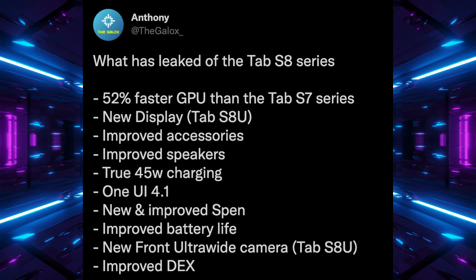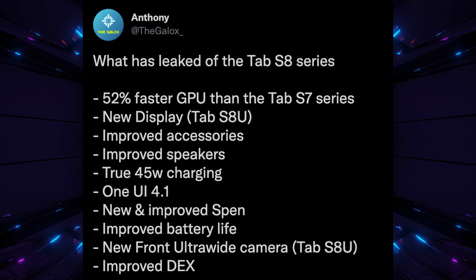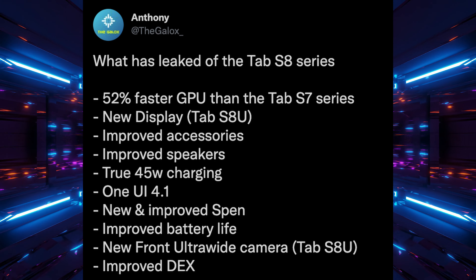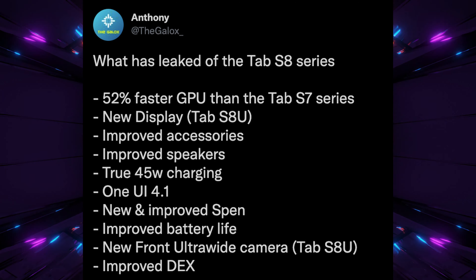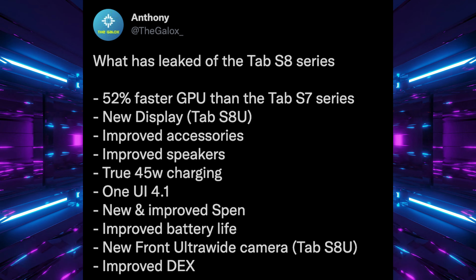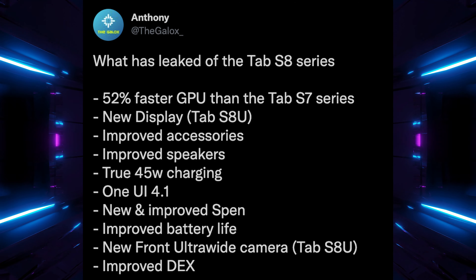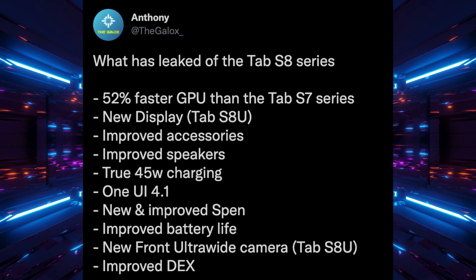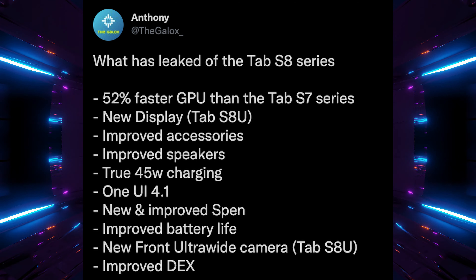One UI 4.1 is their new software. New and improved S Pen with potentially new features. Improved battery life. New front ultra-wide camera — when you're on a video call and you move around, it'll follow you around the room by zooming in and out. And improved DeX, which is Samsung's software that lets you run the Galaxy Tab S8 like a laptop with multiple windows for a more functional laptop-replacement experience. So many win-win improvements coming to the Galaxy Tab S8 series.